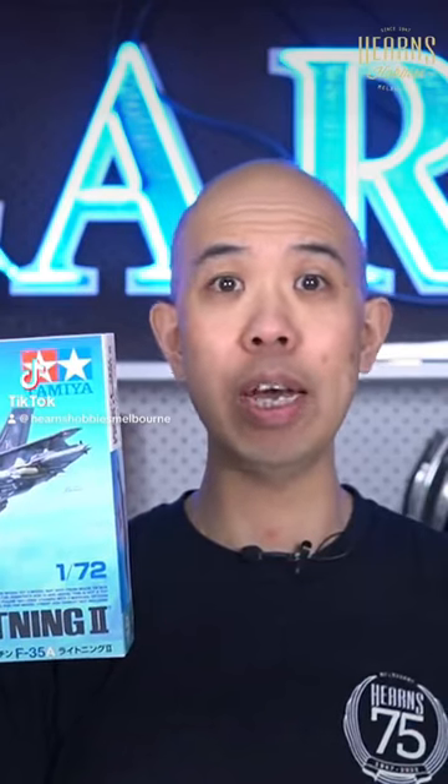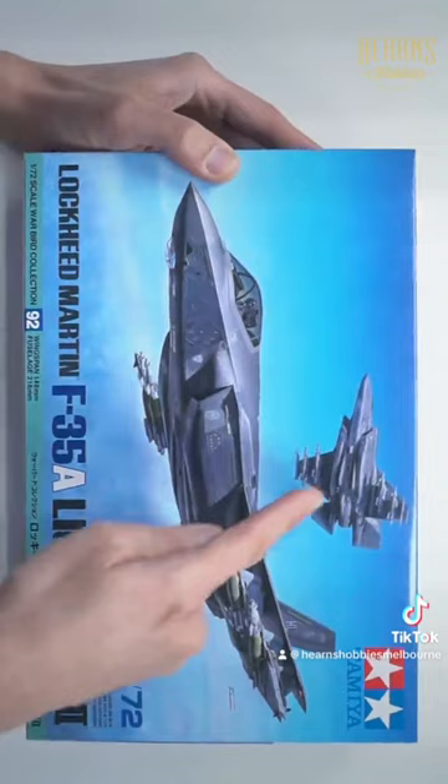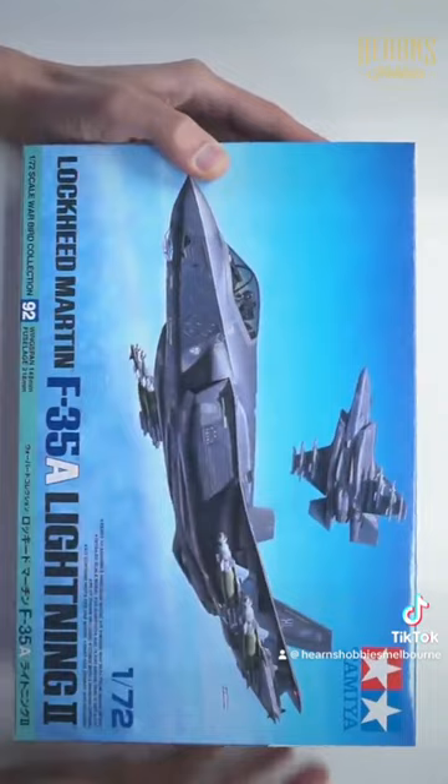The F-35A has been released before by Tamiya but in 1/48 scale. It shows two angles so you can see the underside detail — these are both showing the full beast mode, which is full underwing pylons.